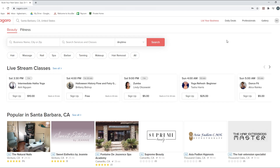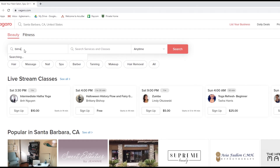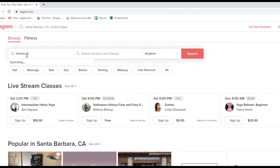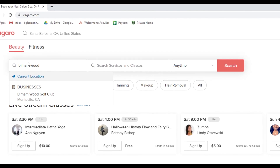Now that we are in, we can go to 'Search Business Name.' We type in Burnham Wood — here we go, businesses: Burnham Wood Golf Club.